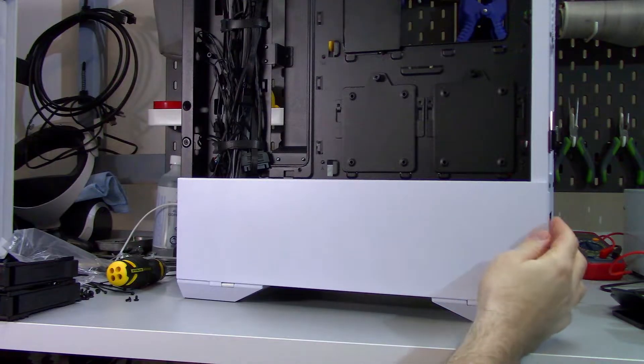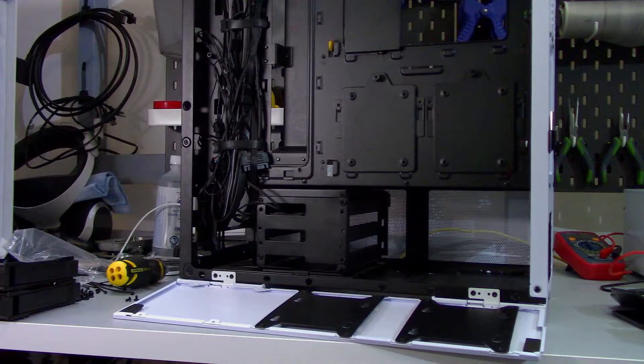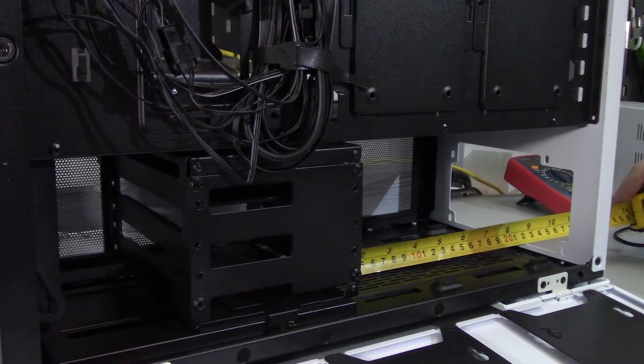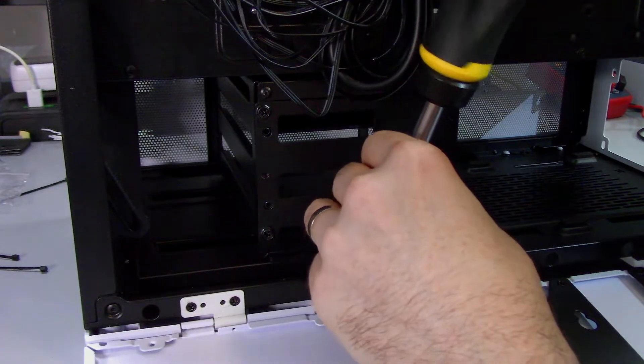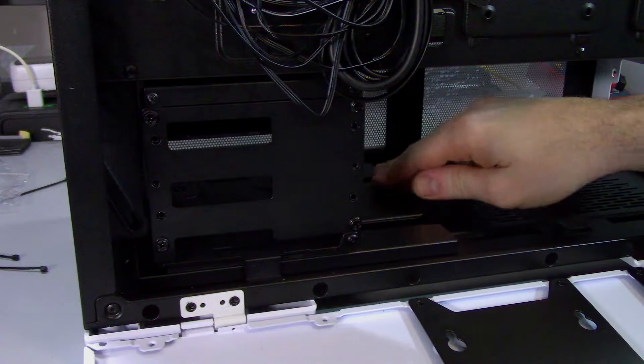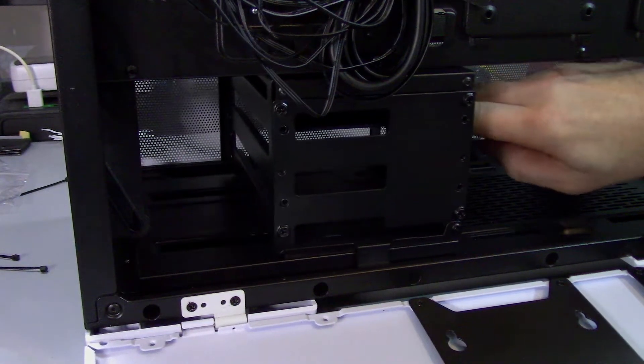In the basement, there are two additional 2.5-inch drive sleds fastened to the steel panel, meaning you can have up to nine drives in this case. With the drive cage in its stock orientation, there is 216mm for the power supply cables. The drive cage can be moved by undoing one screw and sliding it along the rails, then fastening it in the desired location.